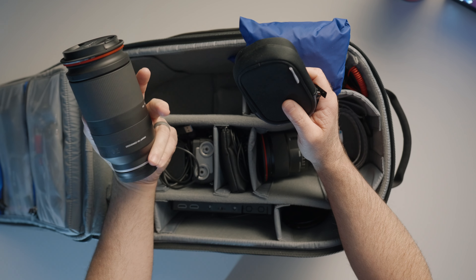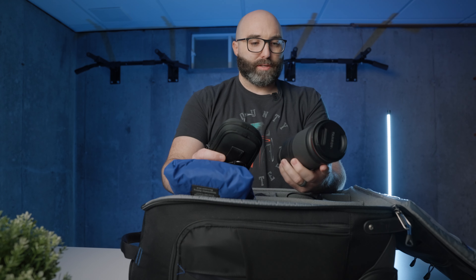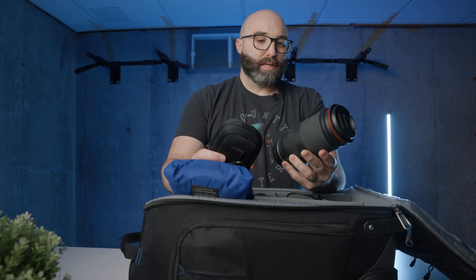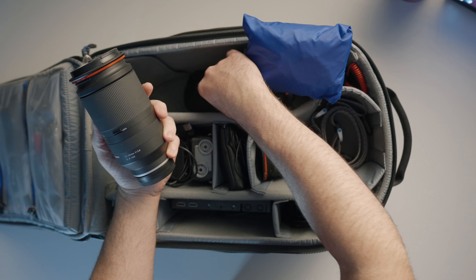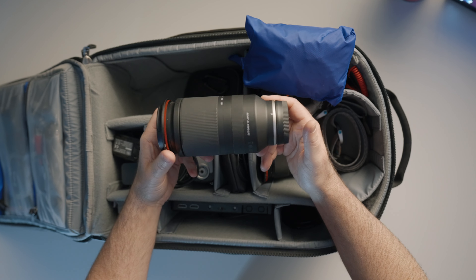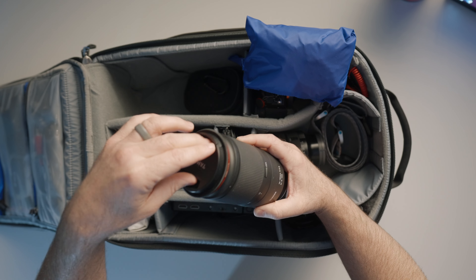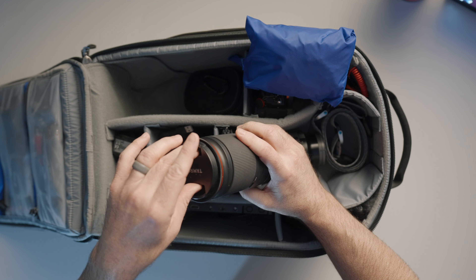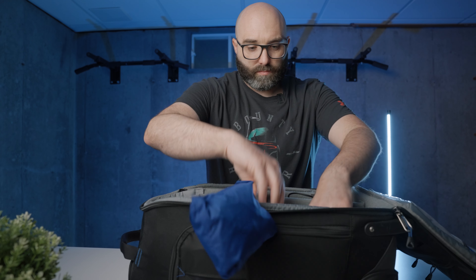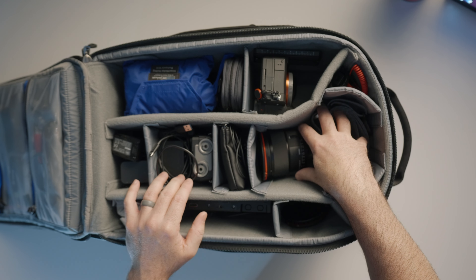This is a Tamron 70 to 180. No idea why Tamron picks these random focal lengths, but this is the 70 to 180. I really enjoy this lens, especially for ceremonies and toasts. It performs really well on the Sonys and I have zero complaints with it whatsoever. We also have a Moment variable ND filter on the front. So that covers audio, camera, lens, light, and camera body.